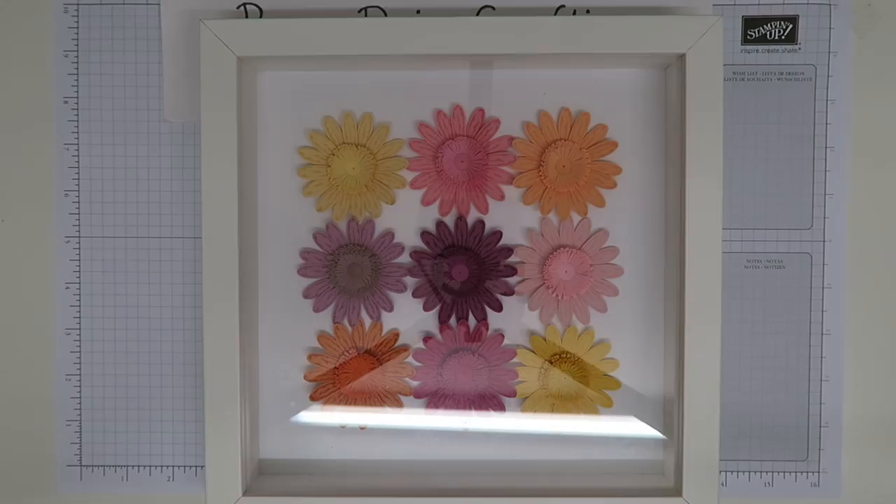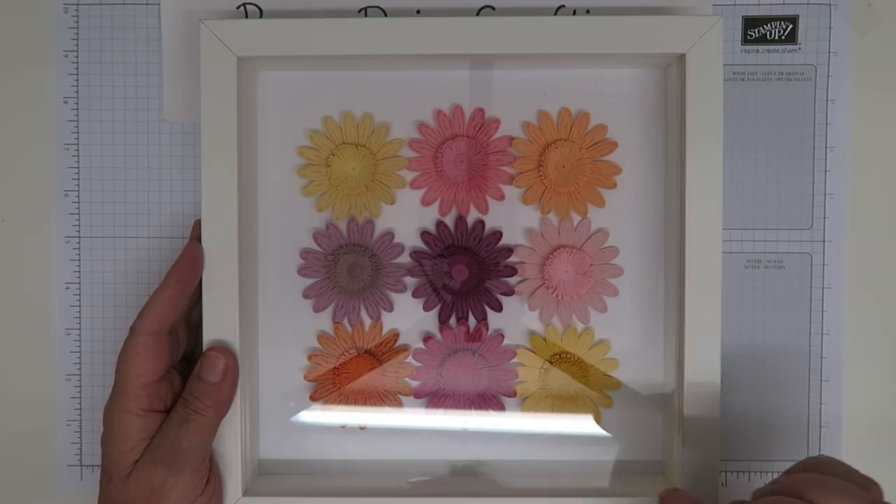Hello, this is Jill from Paper Daisy Crafting. Thank you for joining me again today. Today I'm going to show you how I made the daisies in this lovely daisy picture.